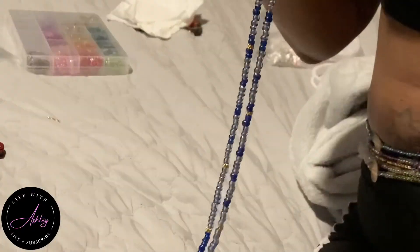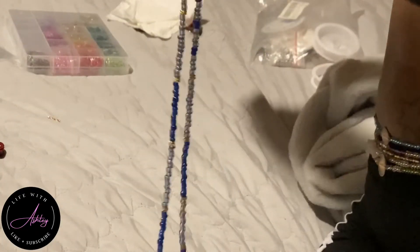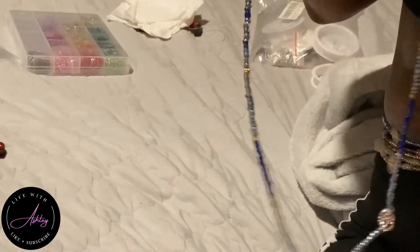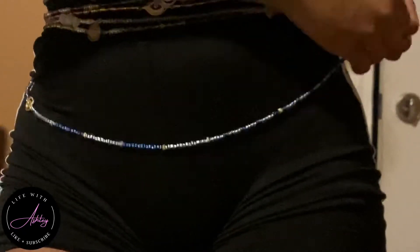As you guys can see, I'm just putting on the waist beads and measuring them, tying them around my waist. I love all of my waist beads so much — they mean so much to me. I just love making waist beads and playing around with the color schemes and the charms. They are so freaking pretty.